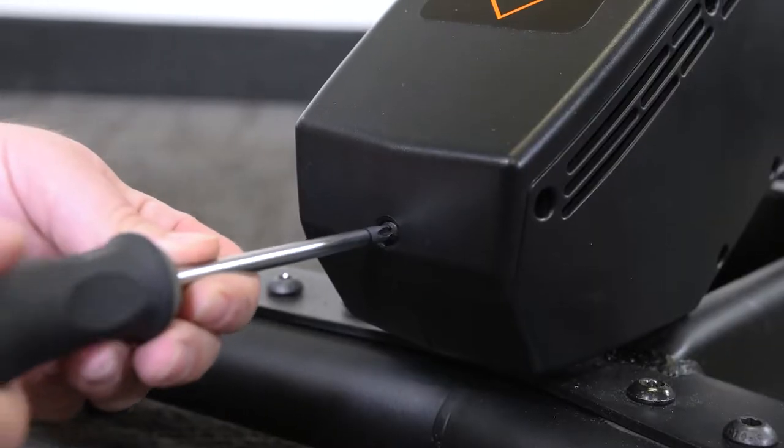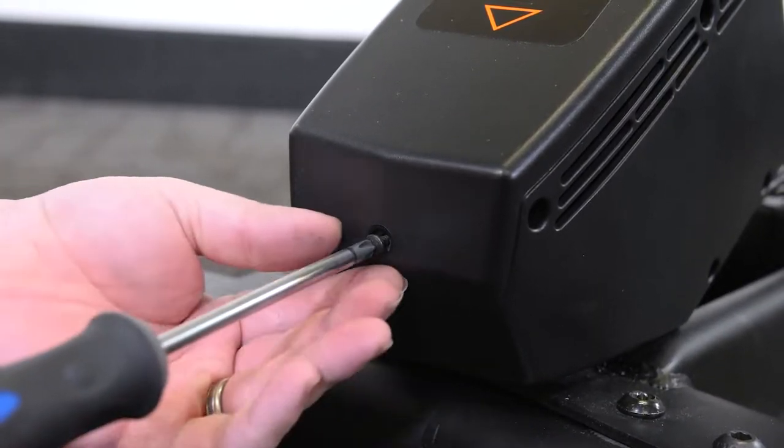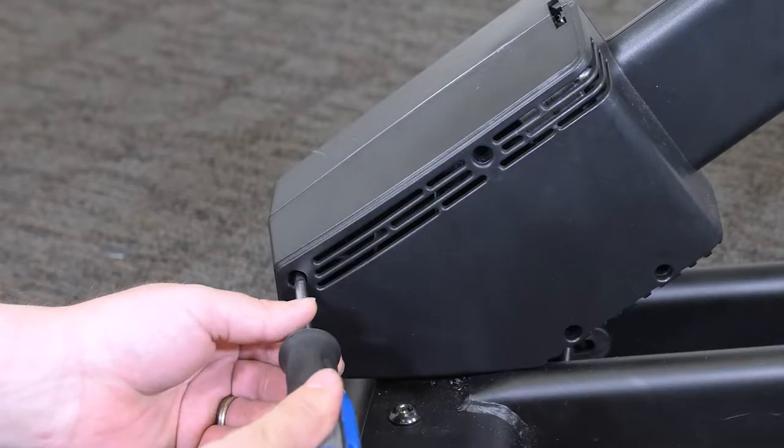With a standard Phillips head screwdriver, remove the six screws from the upper incline motor cover and the left and right incline motor covers.